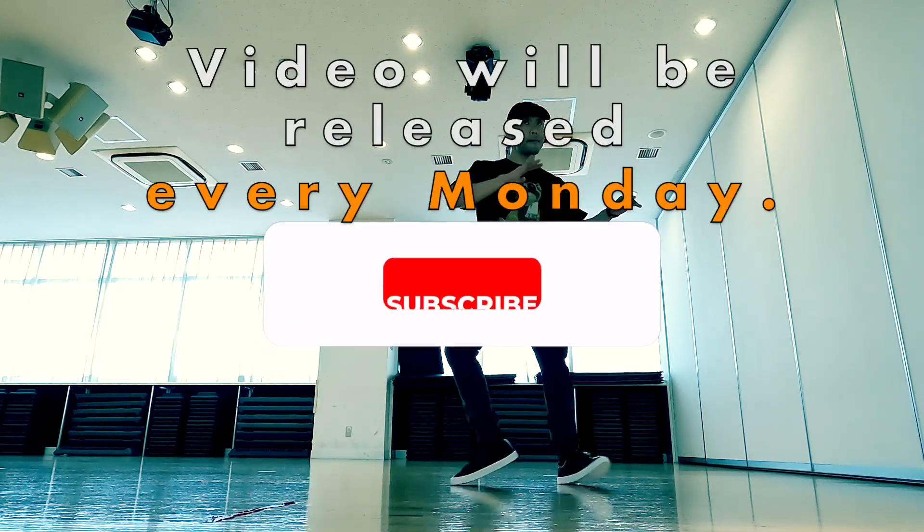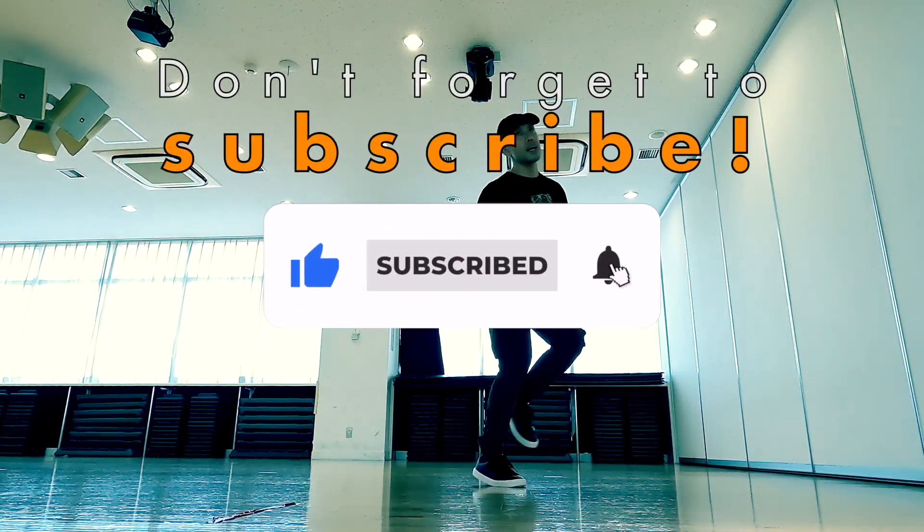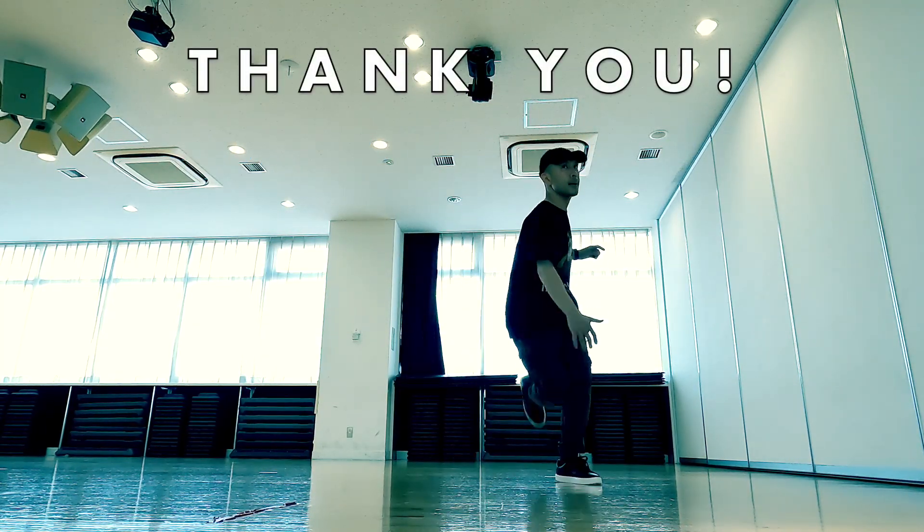Perfect. The video will be released every Monday. Subscribe to the channel so you don't miss it. Thank you.